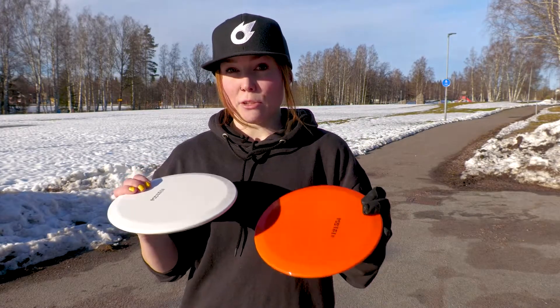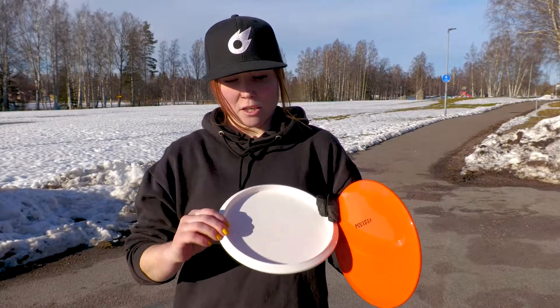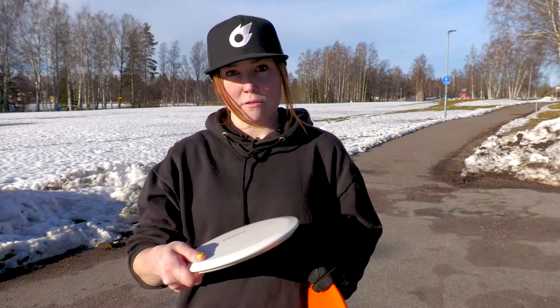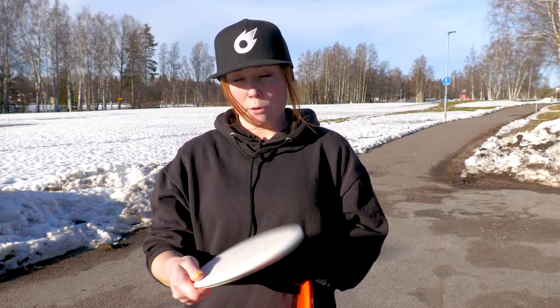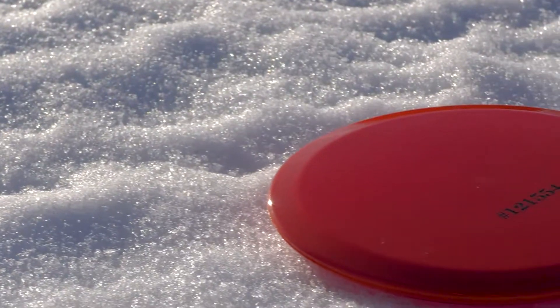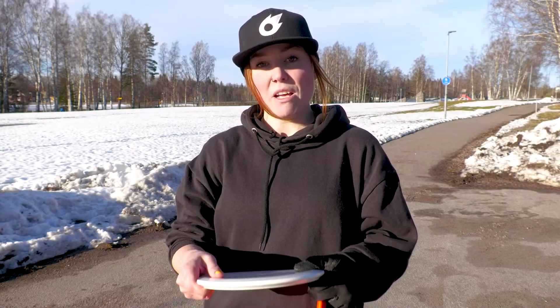I really like to throw these. They fit my hand very well. They're quite shallow, so for my tiny hands they fit very well. I really like the plastic blend because it's very grippy, and even now when I'm throwing in the snow, the plastic feels good.